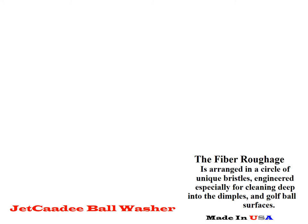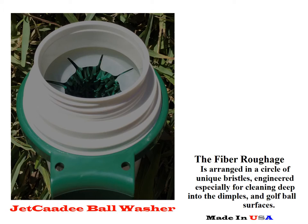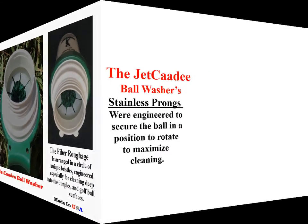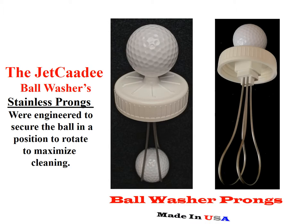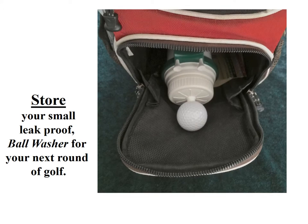The Jet Caddy Ball Washer fiber roughage is arranged in a circle of unique bristles, engineered especially for cleaning deep into the dimples and golf ball surface. The stainless prongs were engineered to secure the ball in a position to rotate to maximize cleaning. Store your small leak-proof ball washer for your next round of golf.